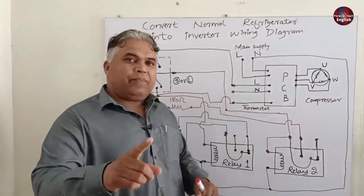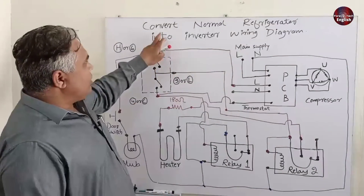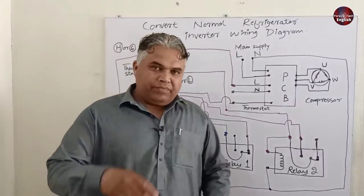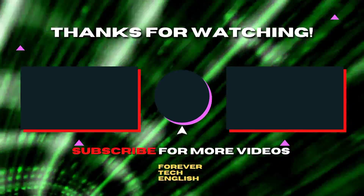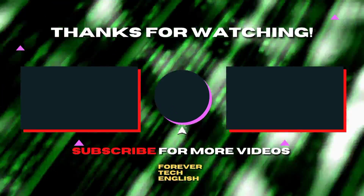Thus the connections will be completed, and your refrigerator will be converted from normal to inverter. Click on the left or right thumbnail to watch our next video, and subscribe. Thank you.